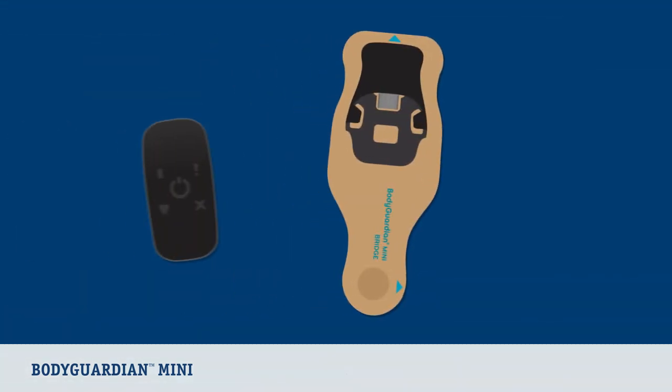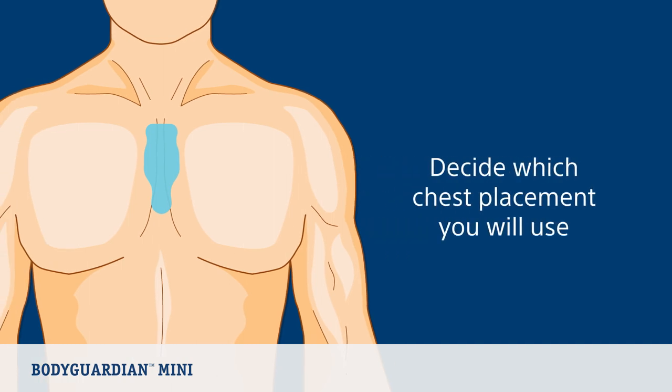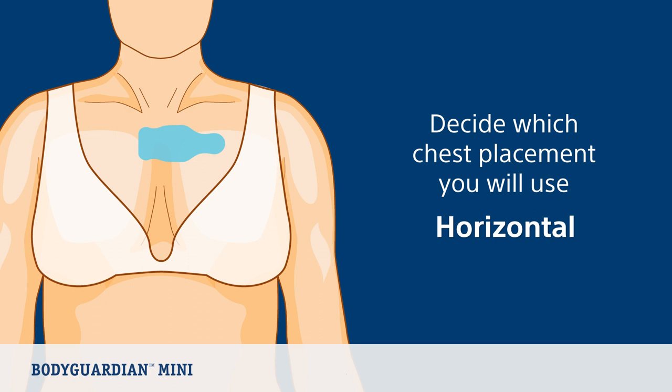Now let's go through placement options for wearing your BodyGuardian Mini with Bridge. First, decide which of the two chest placements you will use. You can wear the device either vertically on your sternum, which is the recommended placement, or horizontally on your upper chest.